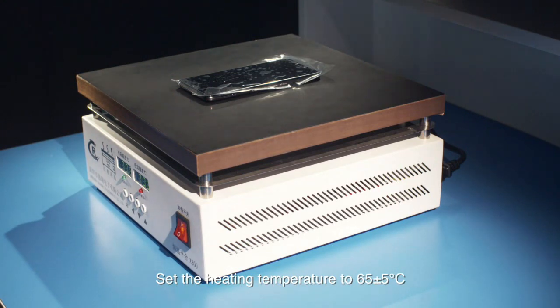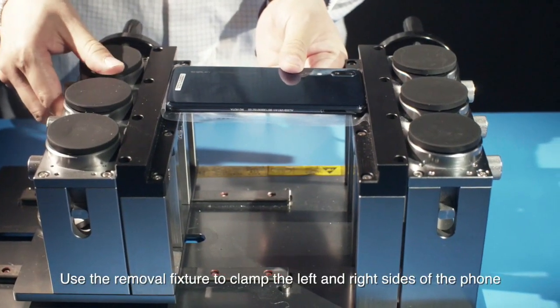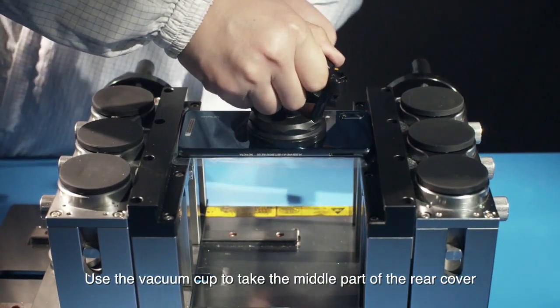plus or minus 5 degrees Celsius and heating duration to 3 to 5 minutes. Use the removal fixture to clamp the left and right sides of the phone. Use the vacuum cup to take the middle part of the rear cover.